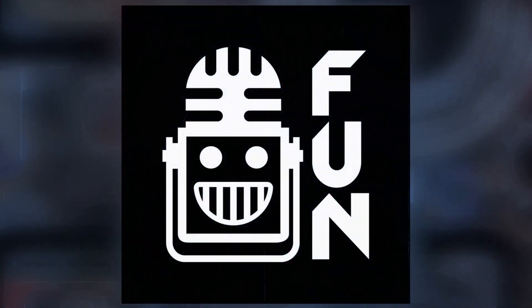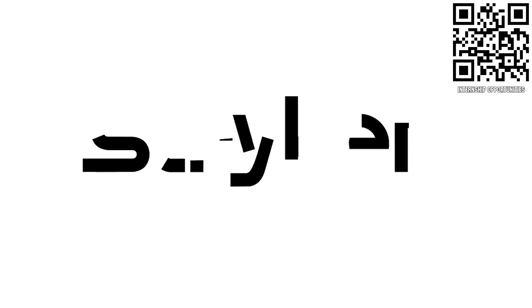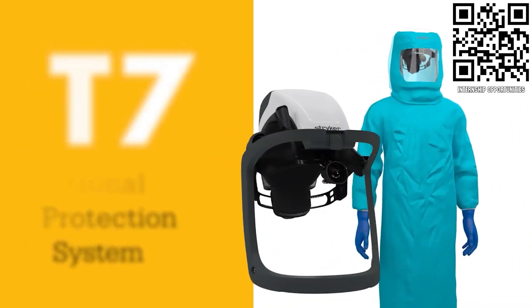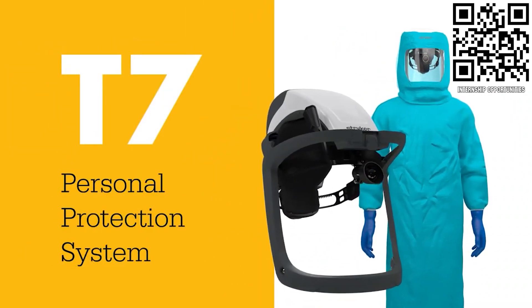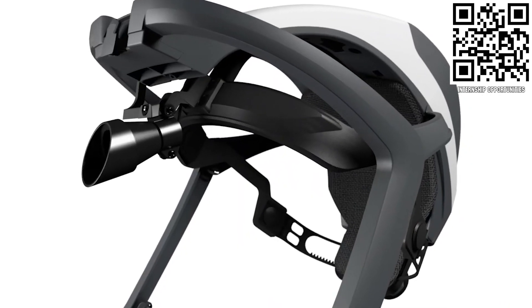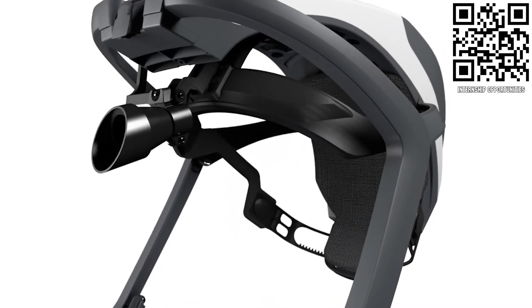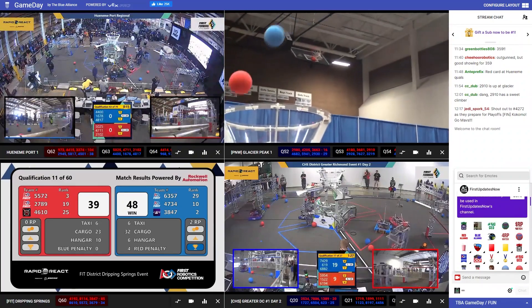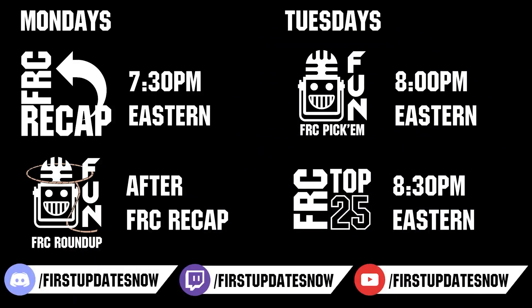Welcome to First Updates Now, supported by Stryker Careers. Apply the skills you gain as a First student or mentor and help change the world at Stryker — the top career choice for many in First because of their commitment to innovation and saving lives. Learn more at careers.stryker.com. Head over to thebluealliance.com to catch all events, submit clips to discord.gg/firstupdatesnow, and watch live shows on Twitch at twitch.tv/firstupdatesnow.